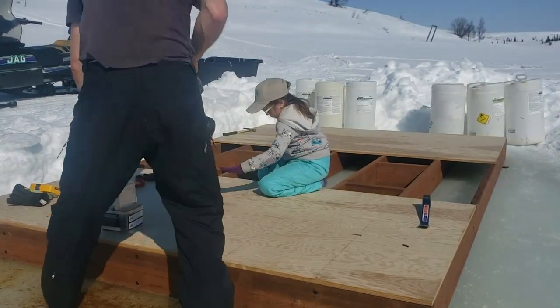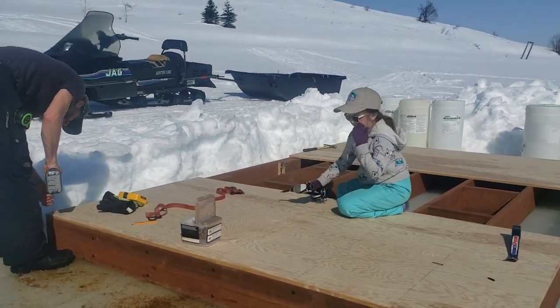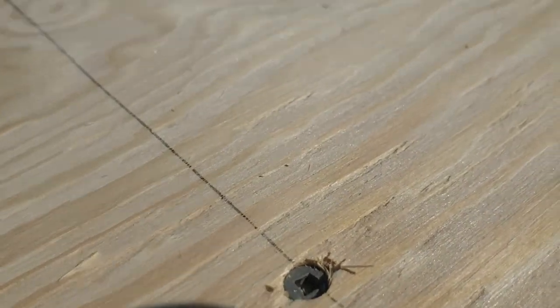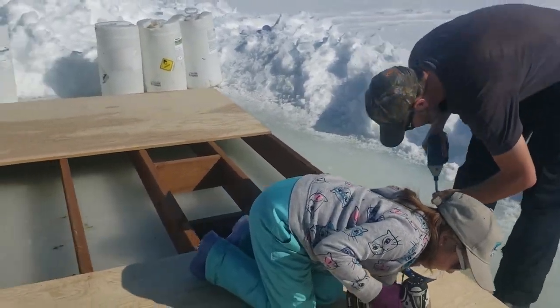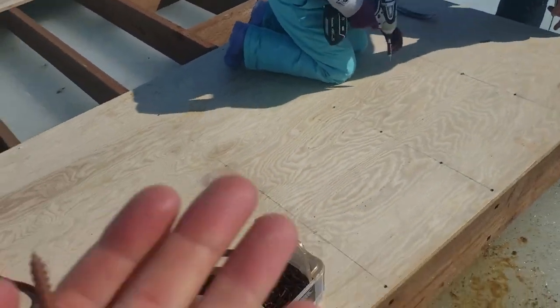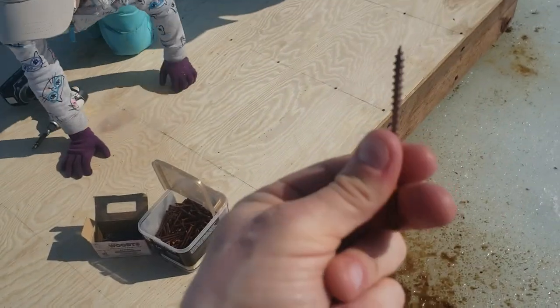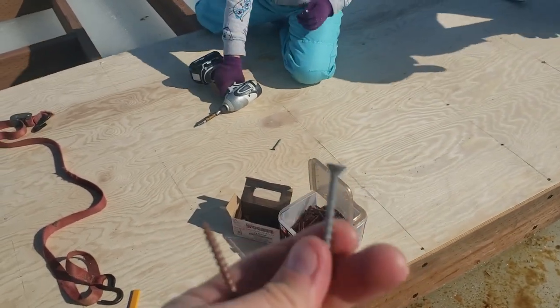I thought I'd have to give her a lot more training on that drill, but she got it. She's sinking them just right. And Joe is going around the edge. Here's the difference in our screws — we thought we'd go around the edge with the three-inchers, and Chloe is taking care of the two-inchers.